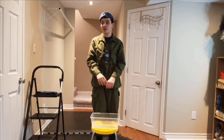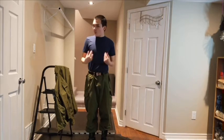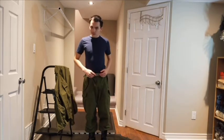Next, we'll be going over how to wear the tunic. One thing to note with the belt: always remember brass on brass.